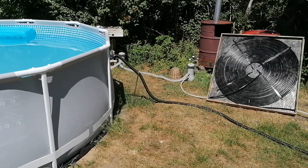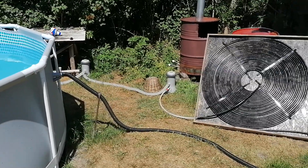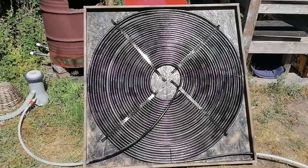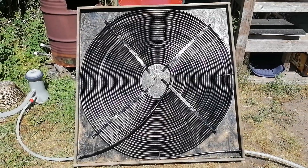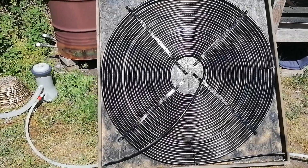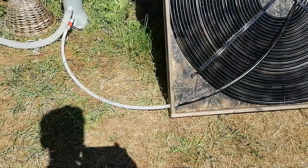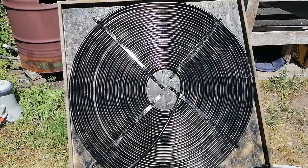Hey guys, what's up! I just wanted to show my DIY solar coil heating for the Intex pool. I bought a secondhand floor heating tube, painted it black, and put it on a plate in a nice coil. The water goes in and goes round and round — it's about 80 meters.